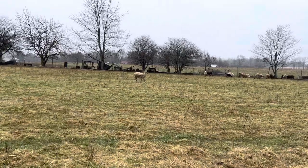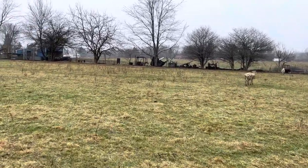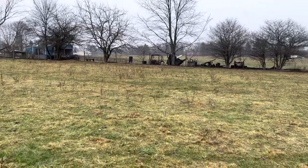Out here in the pasture, I'm going to show you what we're doing now to feed our sheep and goats.